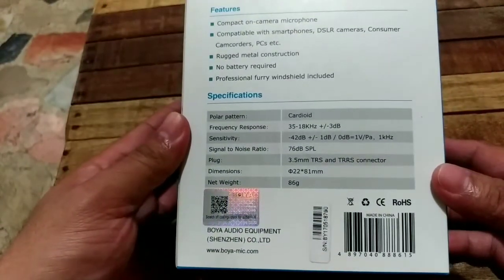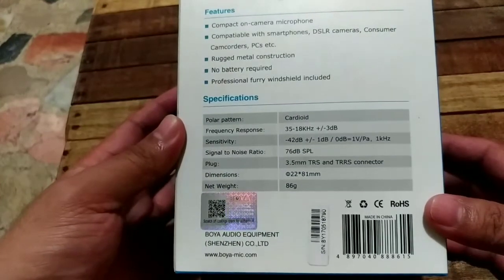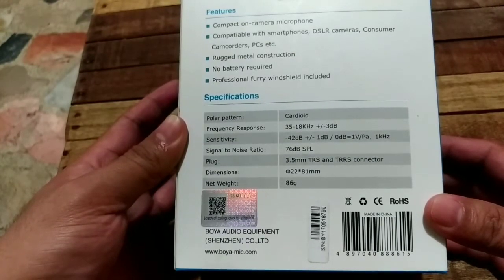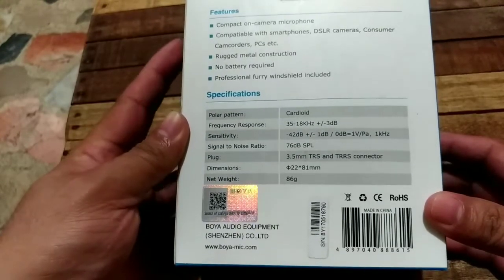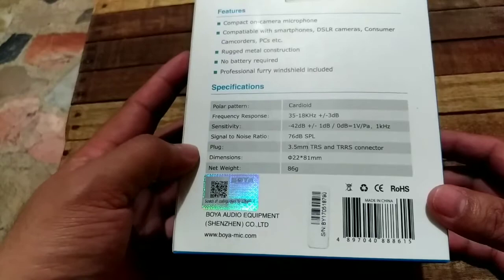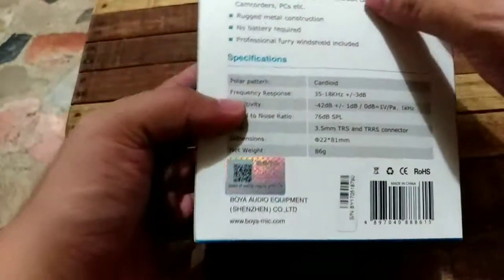So here's the front and back of the unit. One great thing about this is it doesn't require any battery to operate. Some other mini shotgun mics require a battery, so this one is easier to use. Let's unbox it.